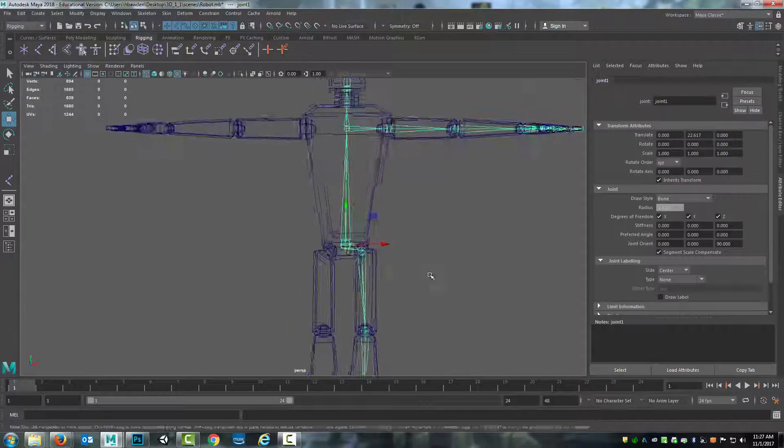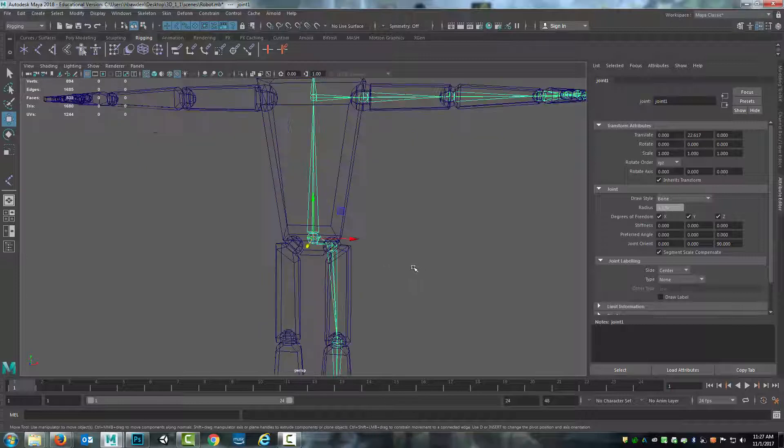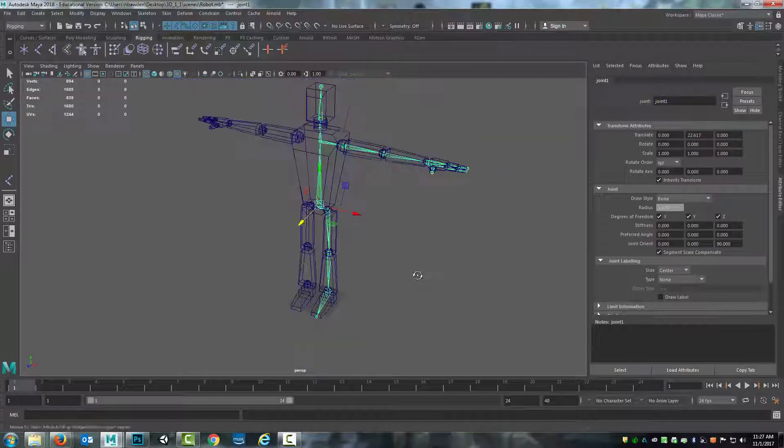With this, I now have half of this rig completed. I'll end this video here and in the next one we'll come back and continue working on things. Thanks.